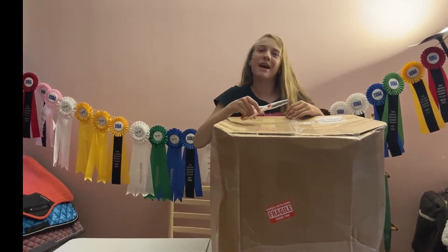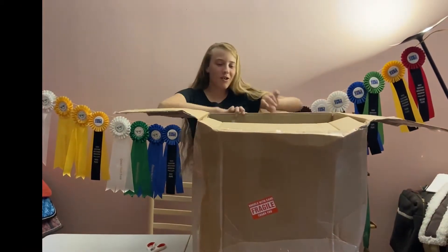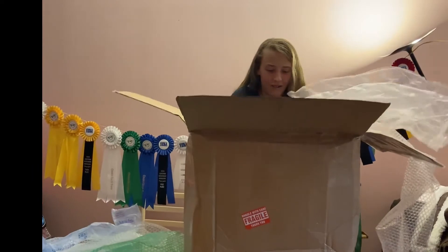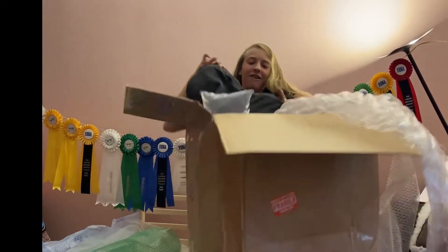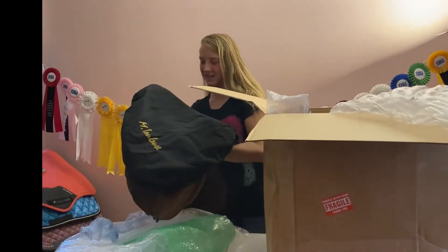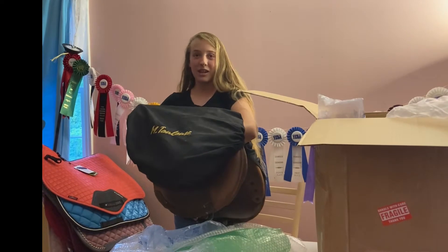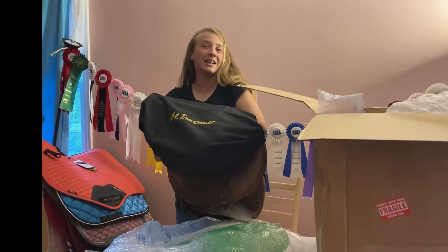And cut to it — magically opened! Oh wow, it's a package full of bubble wrap. Oh, they've included the saddle cover — how nice is that? So it came with this beautiful M Toulouse style cover, which actually surprised me because I had no idea it was going to come with it. So I'm going to clear this all away and then I will show you guys my new saddle.